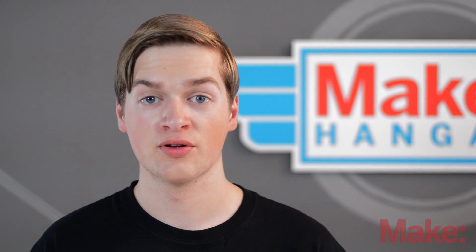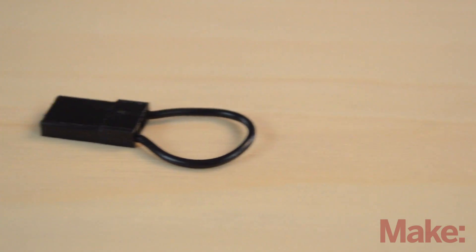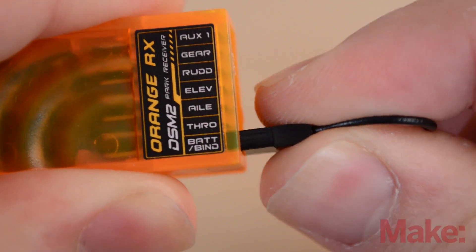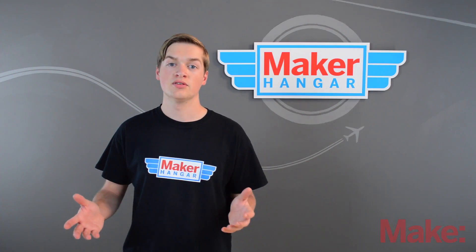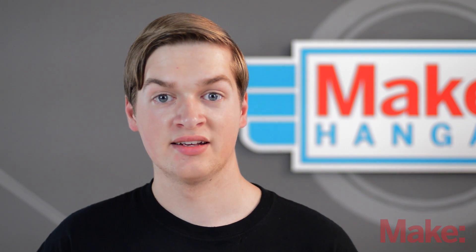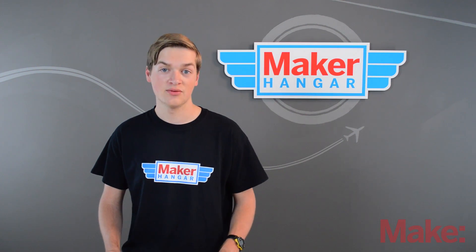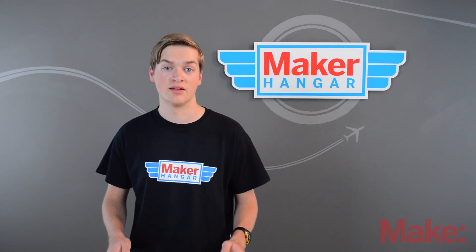To get your receiver to talk to your transmitter you first have to bind them. All receivers come with bind plugs. These short out the leads inside of the bind/battery port and open the receiver to a transmitter's bind signal. When the transmitter turns on and sends its binding signal, they'll link up and be connected. I'll explain how to do this in more detail when we program the radio for the plane in a later episode.